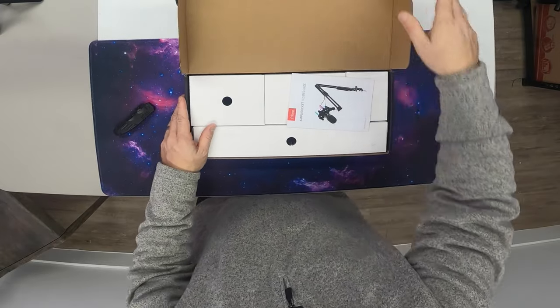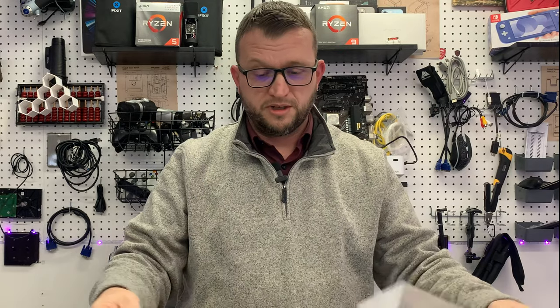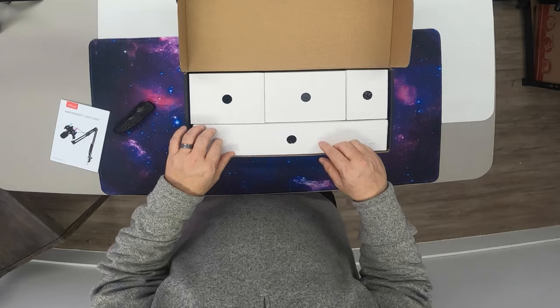We're going to pop the lid back like this. Inside we can see it comes with a user guide right off the bat, which is pretty cool - gives us pretty much all the instructions we need to set it up. We have four different boxes here.